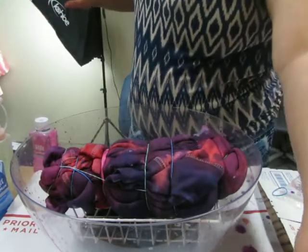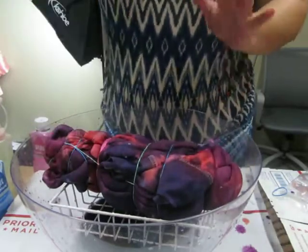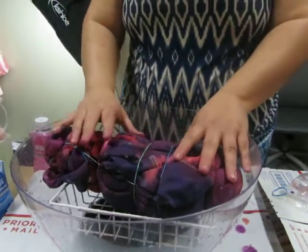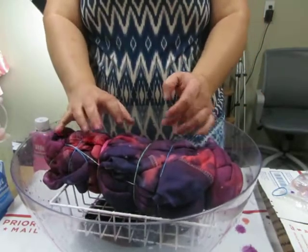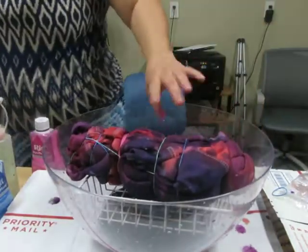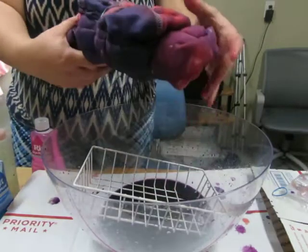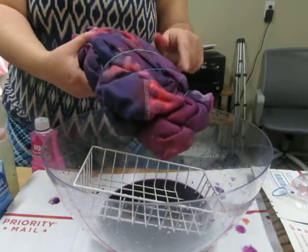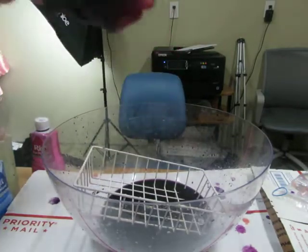What I do after applying the dye is run cold water over it and squeeze it until I get to the color I want. Leave it rubber-banded while you do that — if you don't, your colors are going to run into each other. I'm going to do that quickly and then unband it and show you what it looks like.